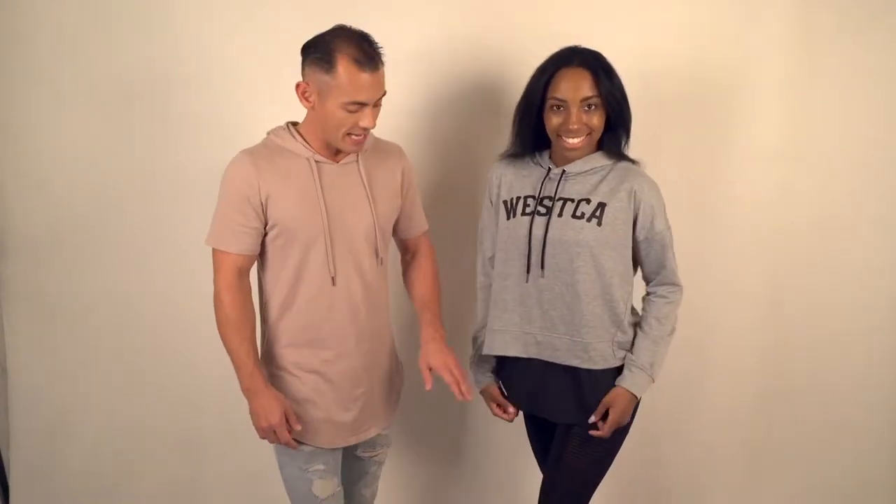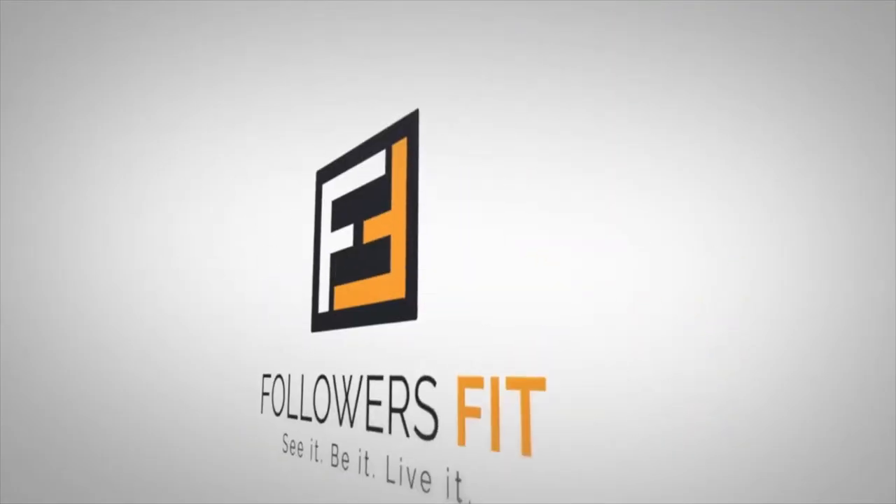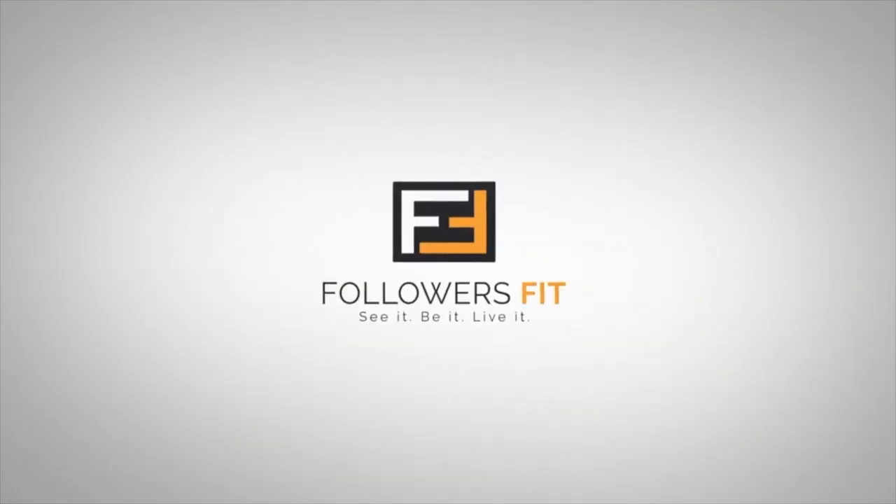Hey guys, this is Anton from Followers Fit, where you can see it, be it, and live it. We're going to be showing you the mix-and-match with the Weska Shannon open back, together with the Michi shadow tank and the Chablis legging from Bella Forte. Let's get into it.